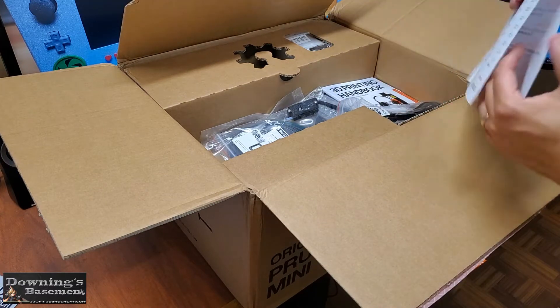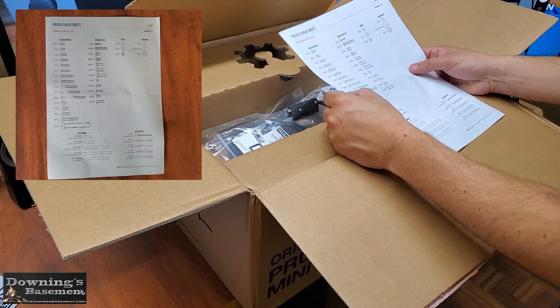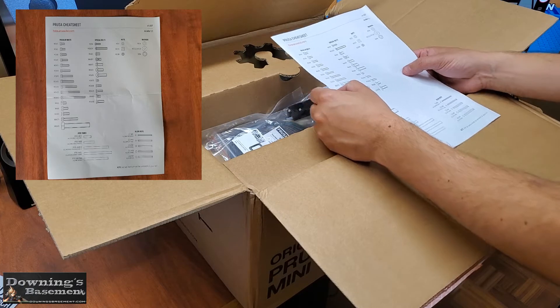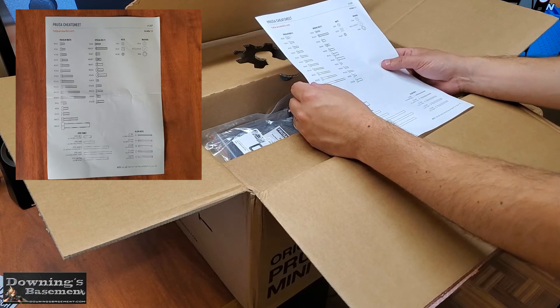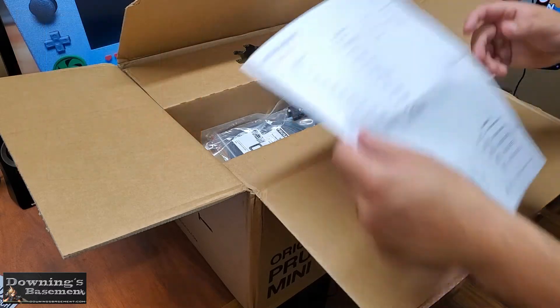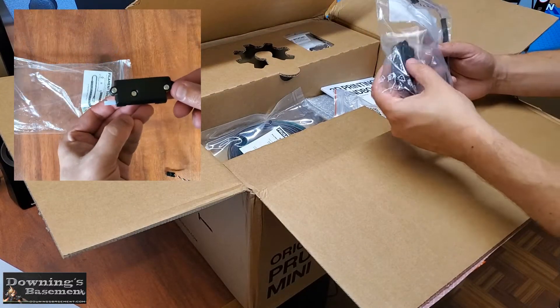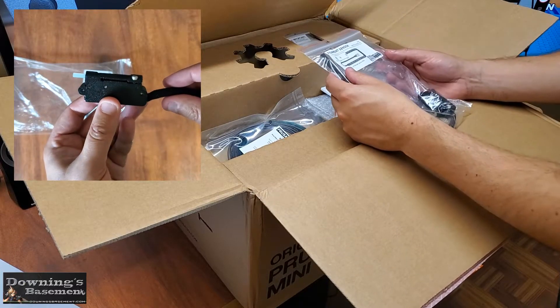Next out of the box was the Prusa cheat sheet. This is basically just a scaled drawing of all the hardware for pretty much all their printers across the board, so don't go looking for all these pieces in the box. Though this is a good resource, I never ended up using it. Next is the first optional upgrade, the filament sensor, that was included in my kit because my wife is a high roller.